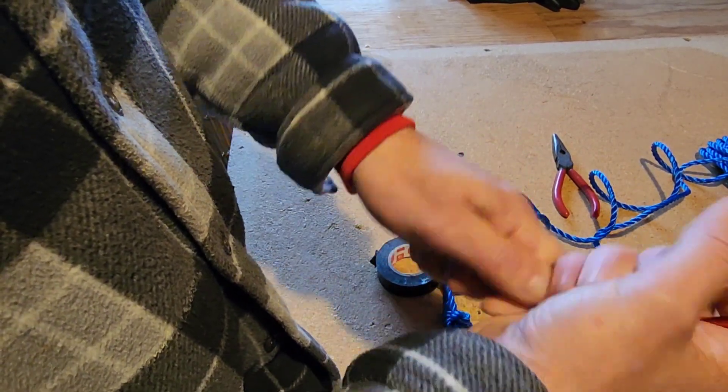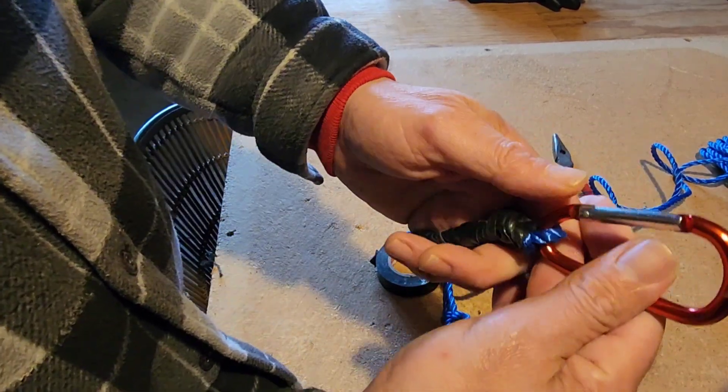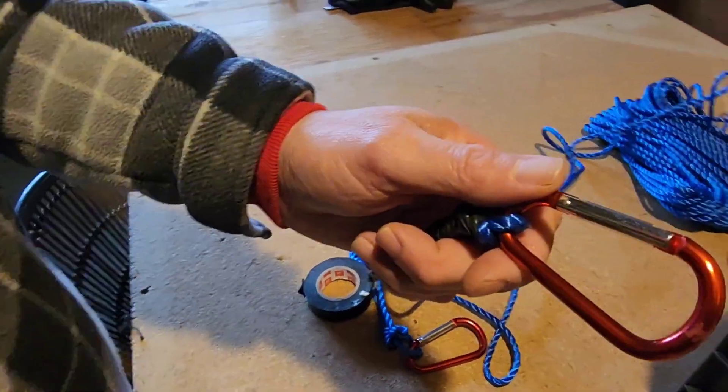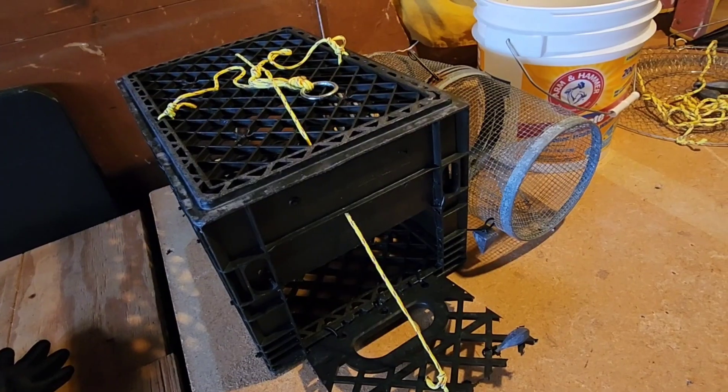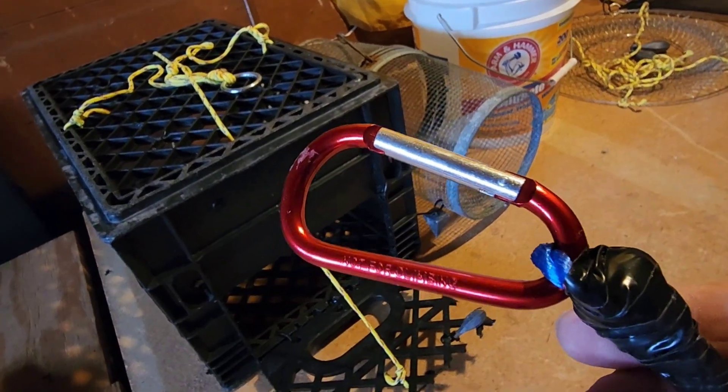That's going to make it nice and secure, prevent it from unraveling and getting caught on anything. This is why it's such a hack — if you fish like me on the piers, I get two hooks now on each side of this hundred foot rope.